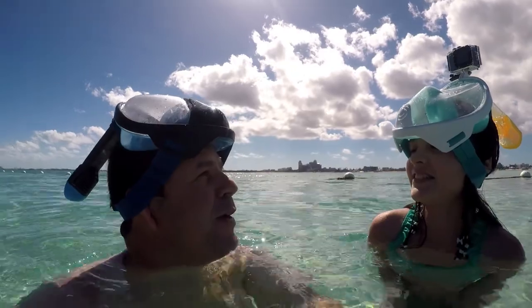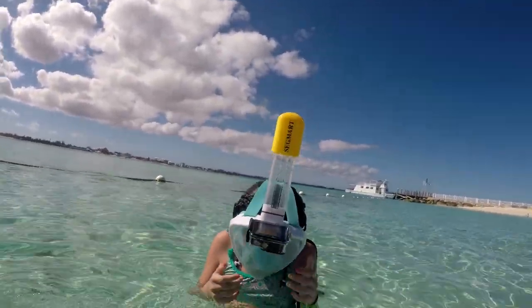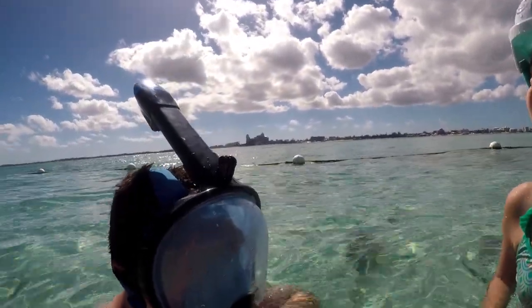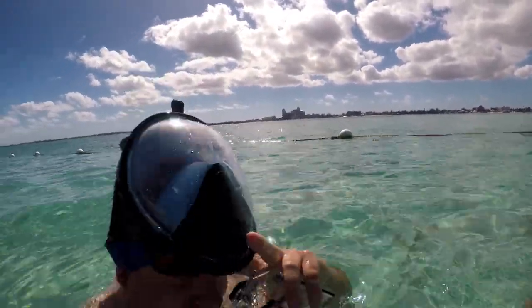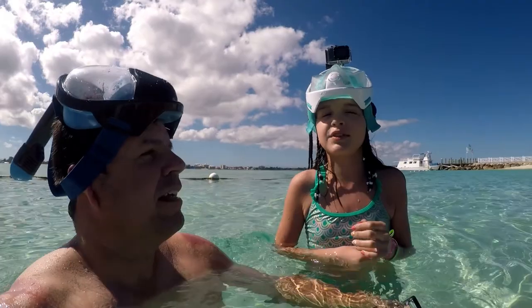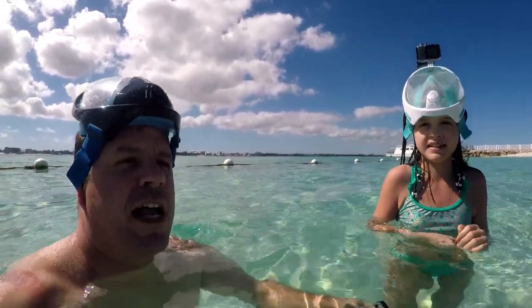We are reviewing a couple of goggle sets today — or space masks, whatever you want to call them. Fiona has the Segmart and I have the Vein Cray. Overall they work pretty well, but they do fog up quite a bit, and sometimes you feel like you can't breathe if you don't have it set up quite right.